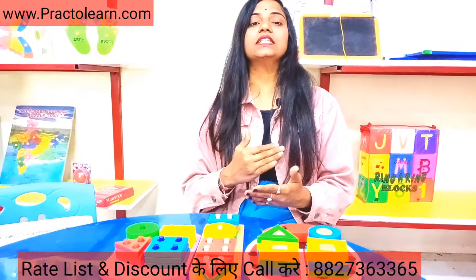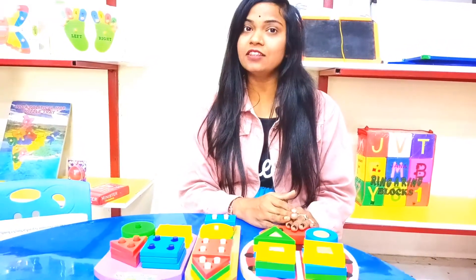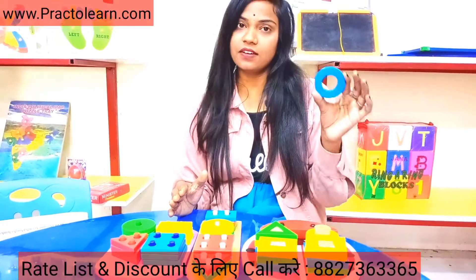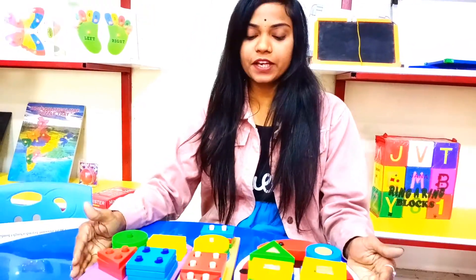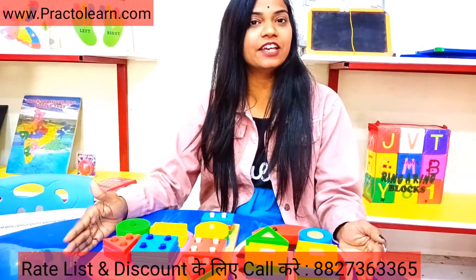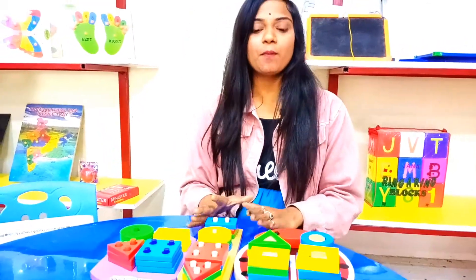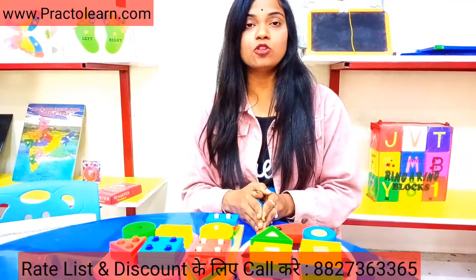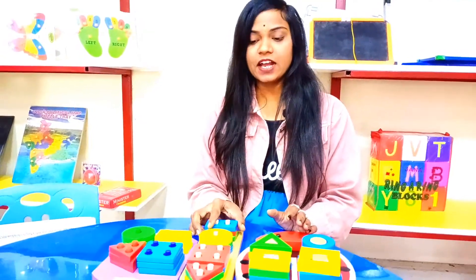You can use this kit without any instruction — with working material you can teach any concept to children, like this is a triangle, this is a circle, and this is a half moon, and so on. With this type of kit you can teach children while they play. When children get this kit — it is a colorful kit, very effective — you can easily teach geometric shapes.